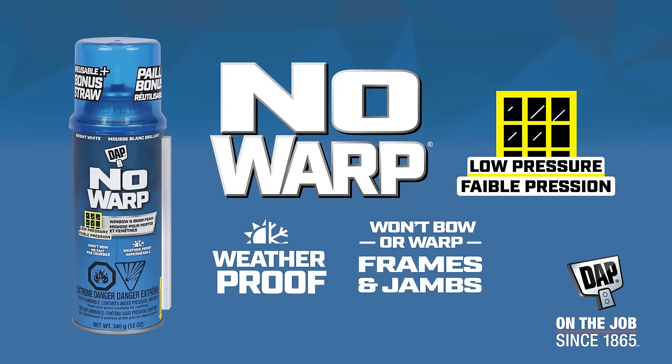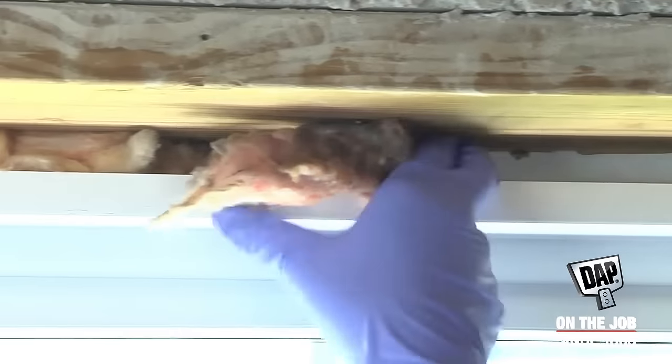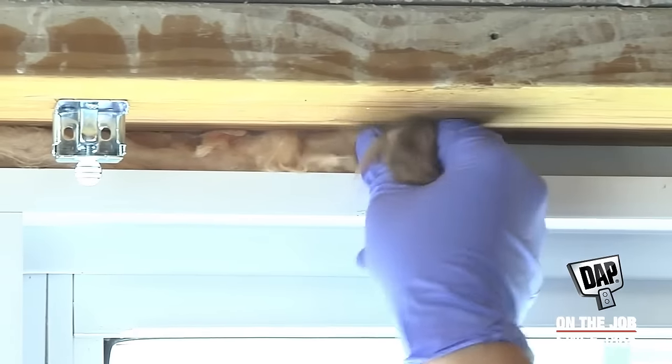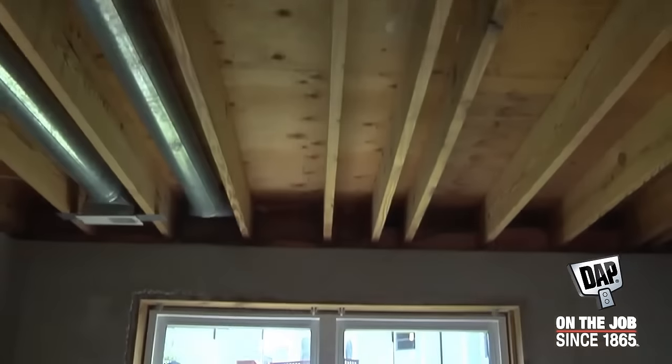Air leaks around windows and doors are a big source of discomfort and a drain on heating and cooling bills. Most windows have pieces of fiberglass insulation shoved into the gaps between the window and the framing wood. It's a cheap way to insulate, but it doesn't keep air and insects out.